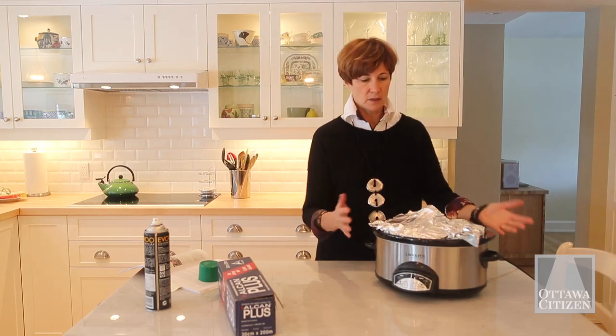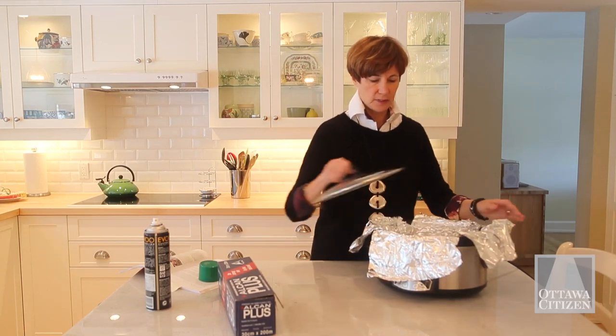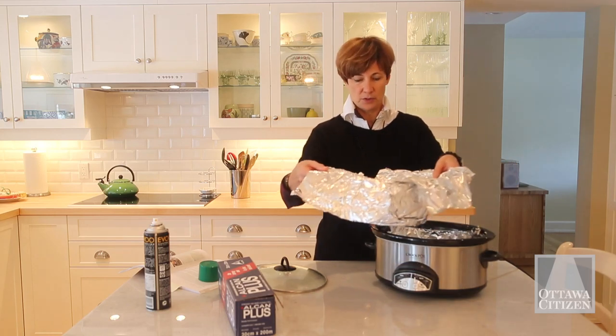When it's all cooked, you just fold these back, lift off the lid, and the casserole just lifts right out. You can lift it right off and put it onto a serving platter.